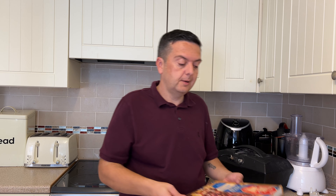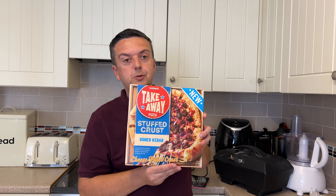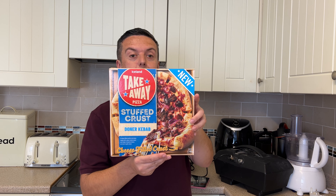Welcome back to the channel, welcome back to fat food reviews. We've been to the Big Food Warehouse today, which is Iceland basically. We picked up one of their new products — it's a pizza, the Iceland Takeaway Stuffed Crust Pizza, Doner Kebab flavour. We're gonna go down to the worktop as usual and see what's in the box.